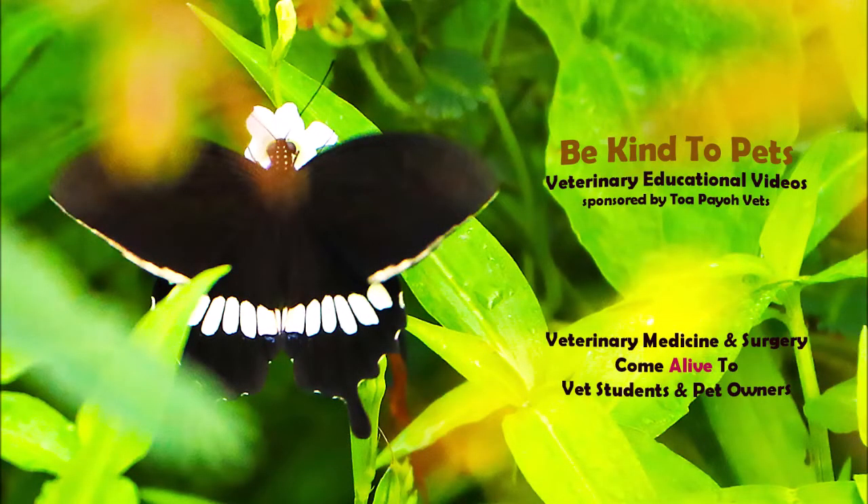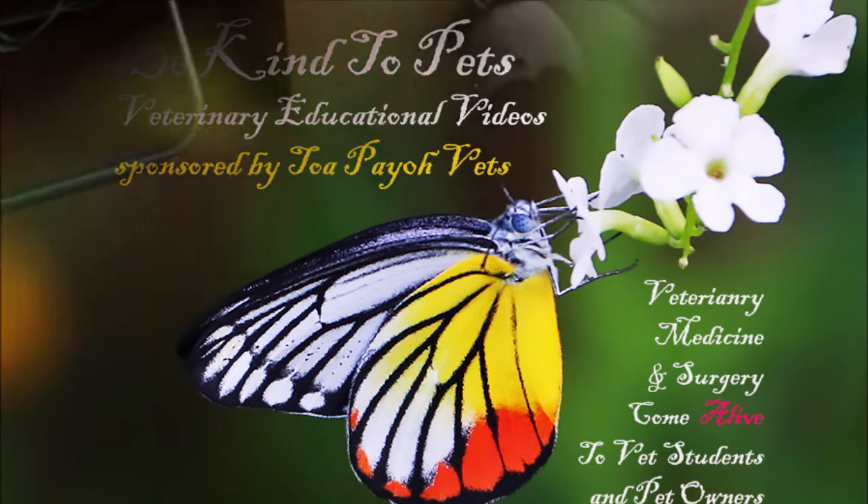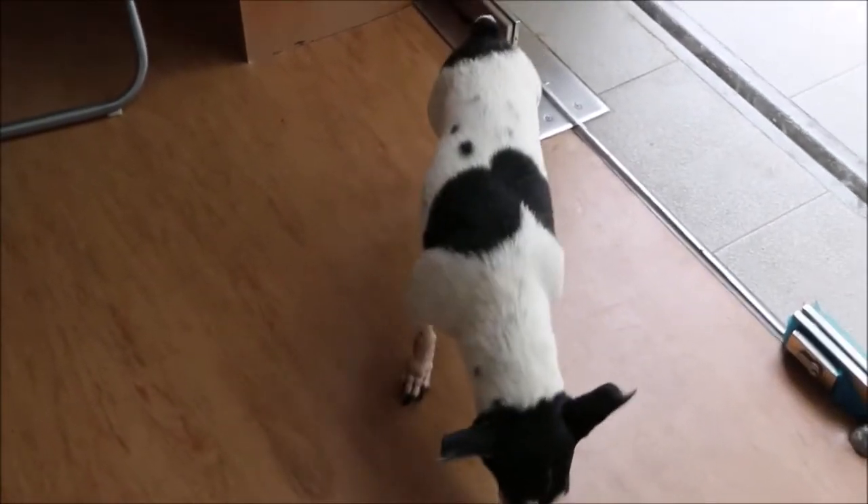This is a Be Kind to Pets veterinary educational video sponsored by Topayo Vet, where veterinary medicine and surgery come alive to vet students and pet owners. This video is a continuation of the case of a limping Jack Russell terrier.